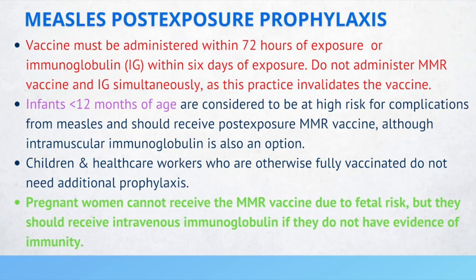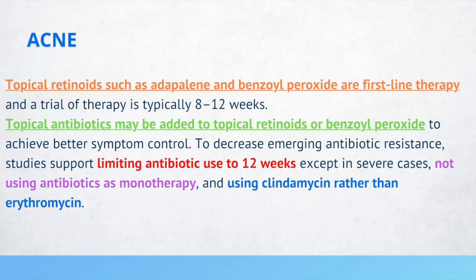Acne is a common condition. First-line therapy typically includes topical retinoids, such as adapalene, which patients can even receive over-the-counter, and benzoyl peroxide. It's very important that patients know that this trial should be between 8 to 12 weeks.